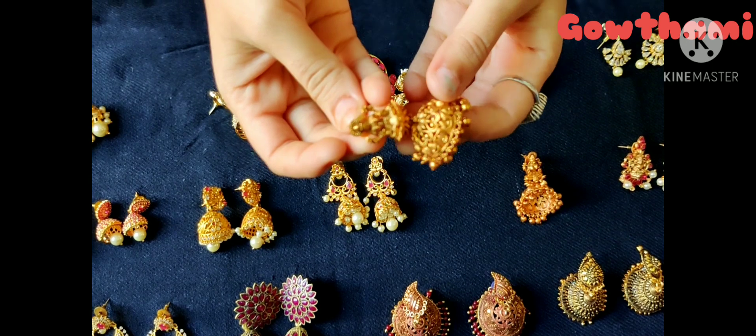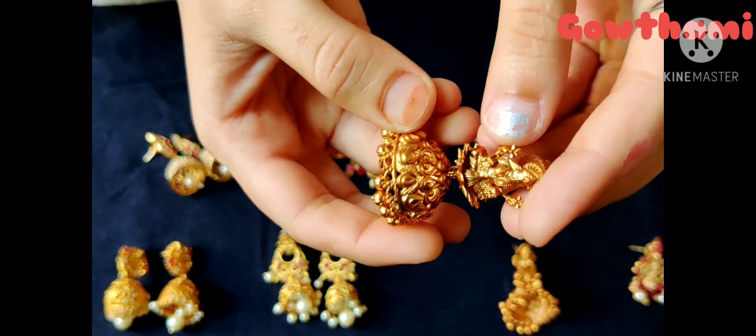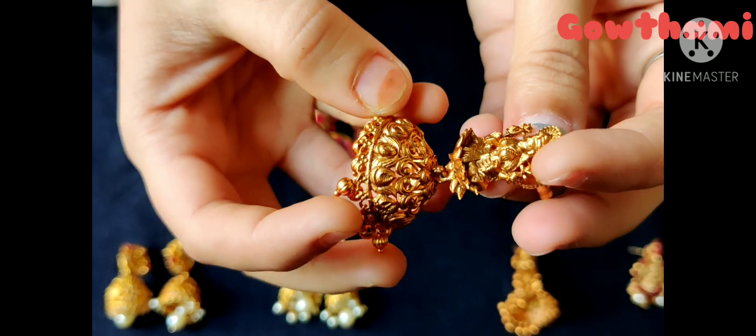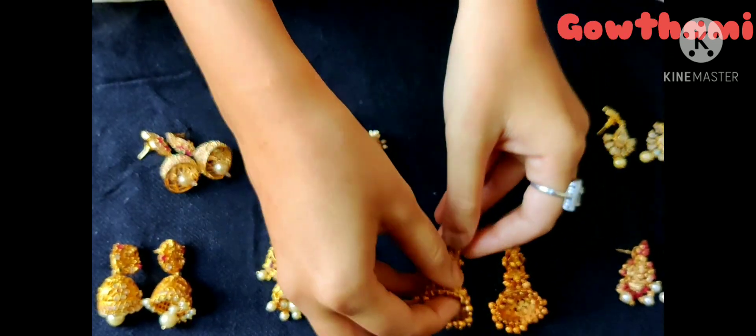This is a complete Mahalakshmi type of earrings. There are lotus earrings and the other one is complete. You can use these earrings as well.